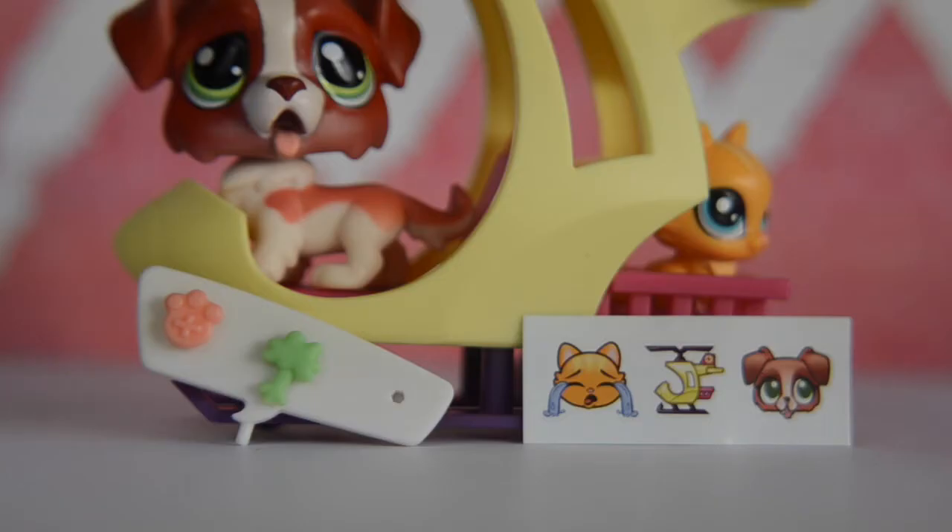So overall, I think this set is super adorable and I really suggest buying it. It's so cute, the figures are really cute, and the accessories are so adorable, especially the helicopter. I just really suggest getting it.